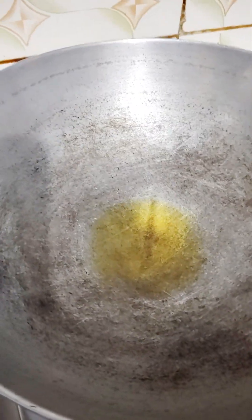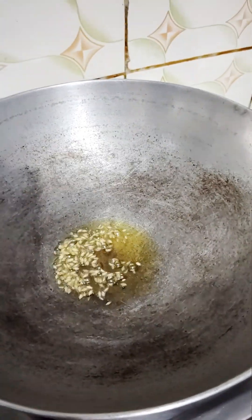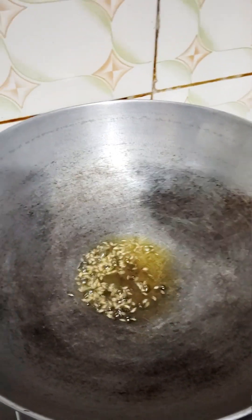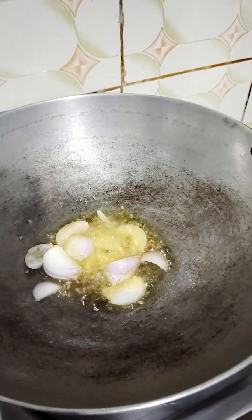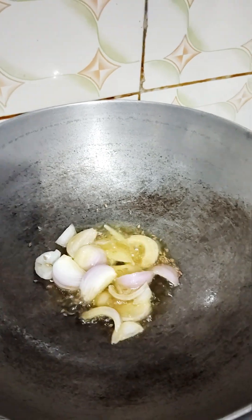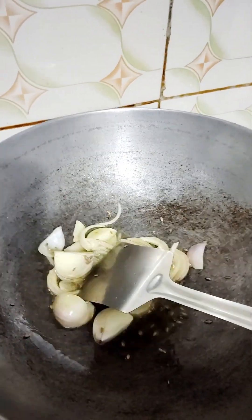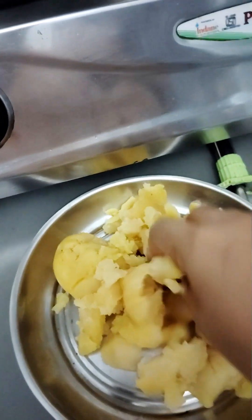The oil is warm, so we will put a little bit of salt. We will heat the oil until it is done, and then add the olive oil in the pan.